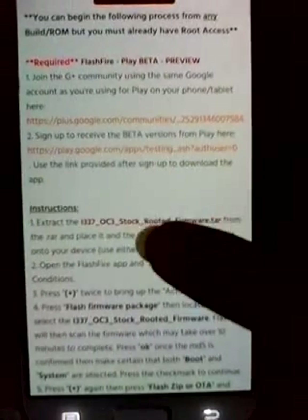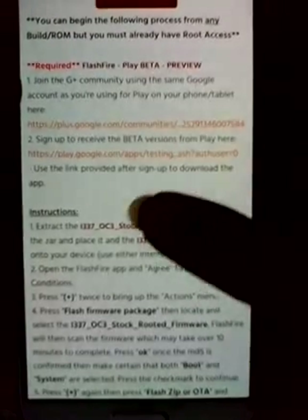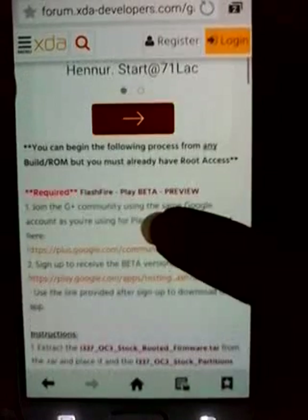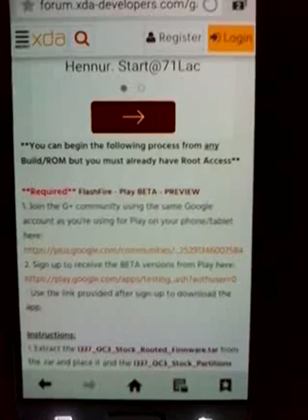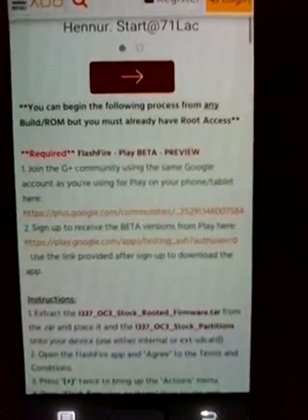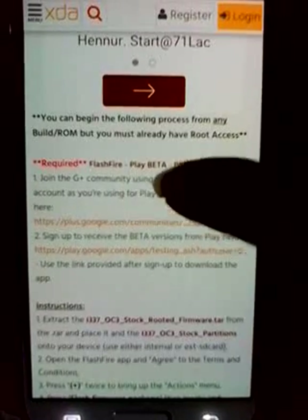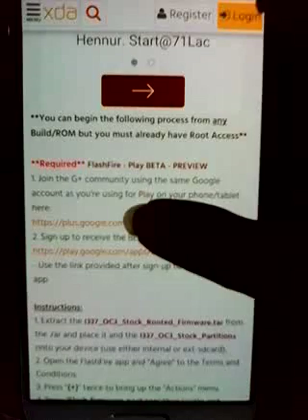The main thing you need for the update is to download the firmware - this one, as you can see: i3370OC3 stock rooted firmware. Before that, for this upgrade we are not going to use any computers, desktops, or laptops - you won't need any cables. You'll flash it just on your mobile. For that you need this app called FlashFire, which is currently in beta version. First, click on the link provided in the XDA post.